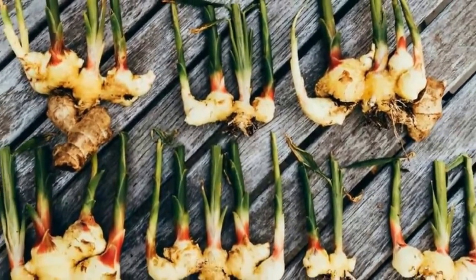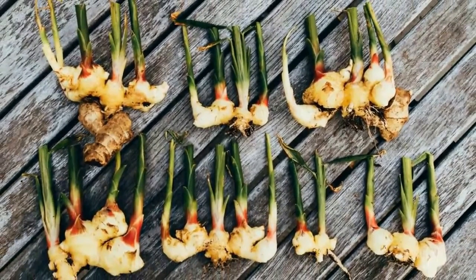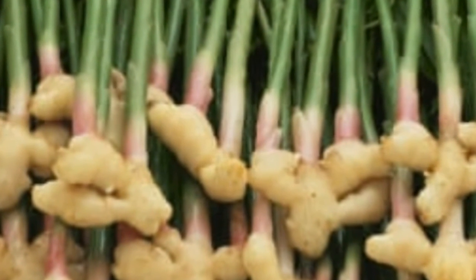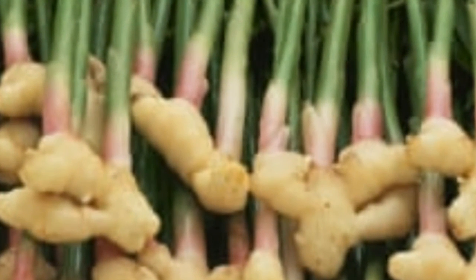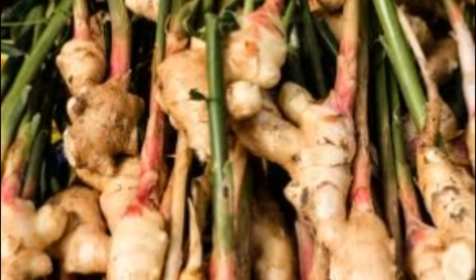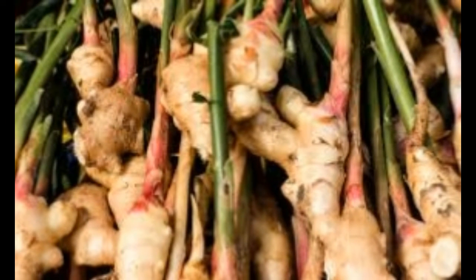In case you buy ginger at the grocery, it is advisable to leave it in water overnight so as to remove all pesticides it may have. Make sure to pick a supple root for planting with tight skin, and preferably several sprouts — the greener, the better. Cut each sprout off and plant it separately in wide, shallow pots, as ginger grows horizontally.